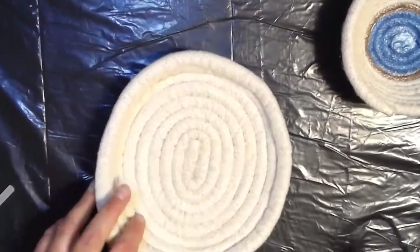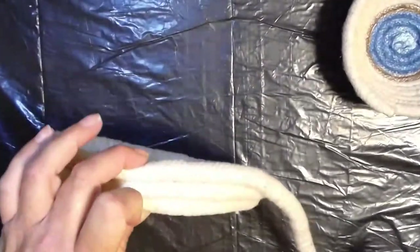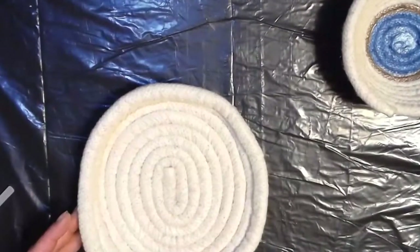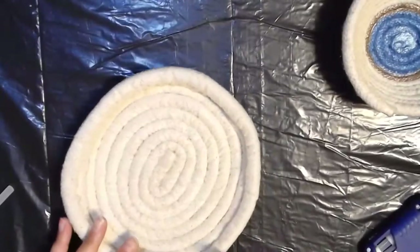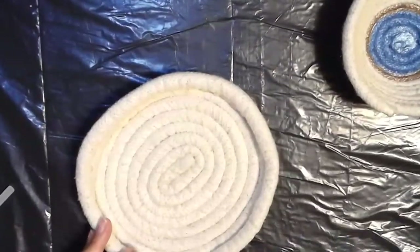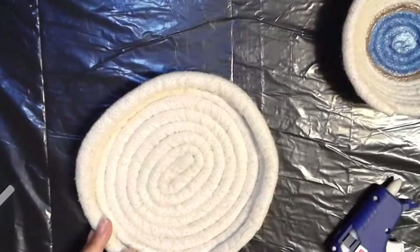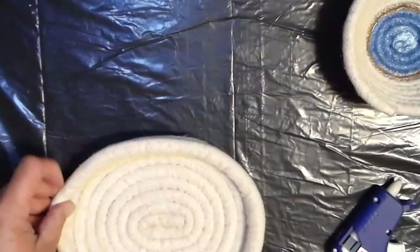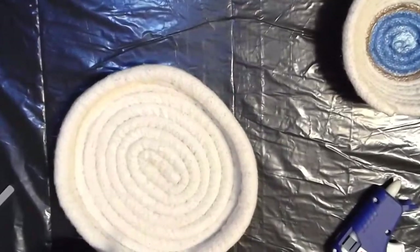Now that I've got the base done, I'm not going to be using my form anymore. This one is actually going to be a fairly low profile tray, more than a bowl. So I'm at the point where I am laying the line of glue right along the top middle of the rope and then laying the piping right on top of it, and I'm going to continue around as I go. While the glue is still a little bit warm, I can kind of mold the shape a little bit more.